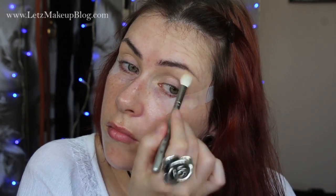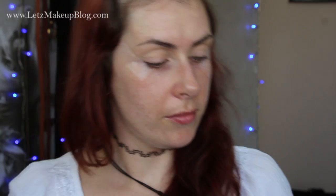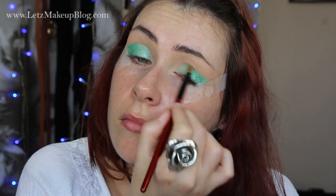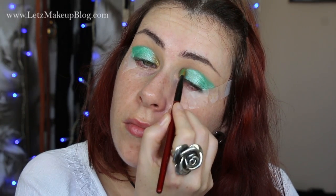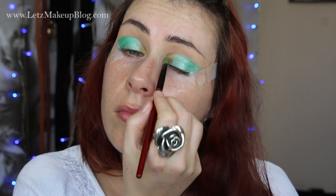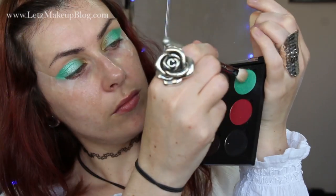For my main lid colour I'm using one of the gorgeous hot pots by Coastal Scents. This one is called S11 — it's a really bright, poppy, frost-finish green turquoise colour, a real nice bright summery shade. I'm applying this all over the main lid, pressing it in and working it out into a wing shape. Then I'm applying another hot pot called Saint Topaz, a gold shade, to the very inner corners, and blending the two together with a clean blending brush, then softening out that line over the crease.